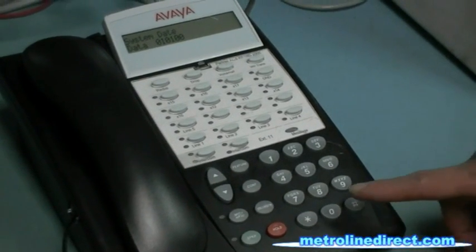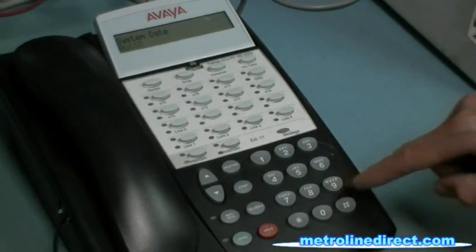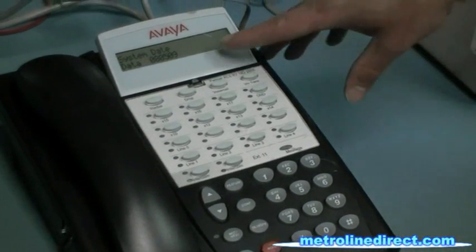Today is August 5th, so 080509. I'll show you the date on the screen.